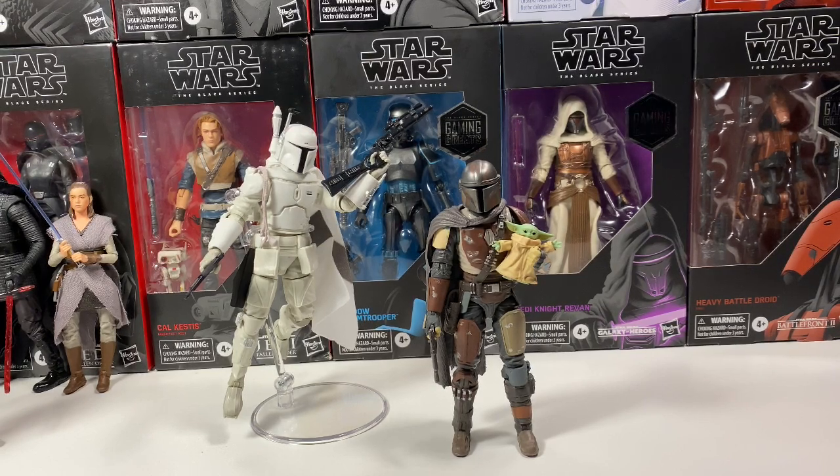Hey guys, welcome back to the channel. This is LukeNestMonster for another surprising news video today. We actually have another Mandalorian figure that was revealed — the Armorer, the one girl from The Mandalorian with the Spartan-looking helmet that forged the Beskar steel for Mando.